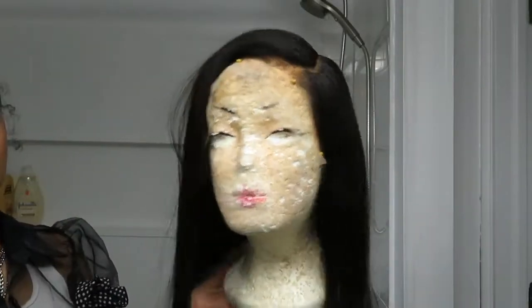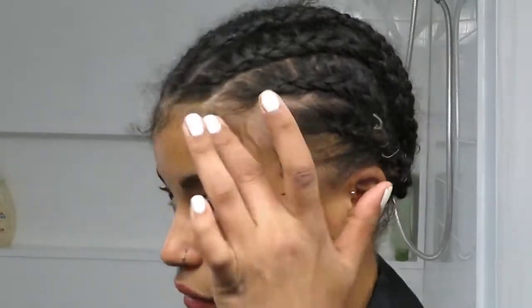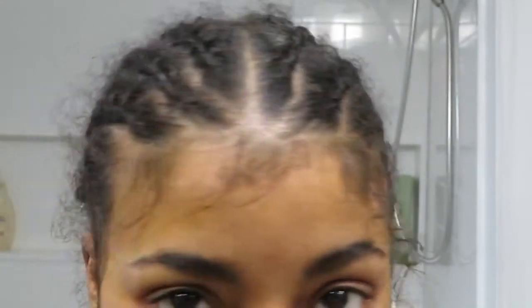To prepare the wig for installation, I put it on my wig head and created a part that I liked. I put some mousse and used clips and hair ties to hold it and form it into place, and I let this set until it dried in the morning while I was showering. I went ahead and braided my hair under the wig and sewed up the braids in the back because I didn't want to put a wig cap on. Wig caps never actually match my skin tone correctly, so I wanted to install this wig without one.